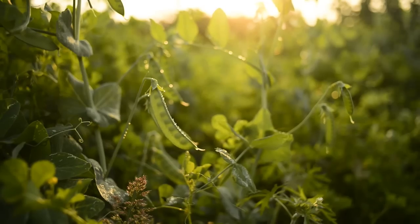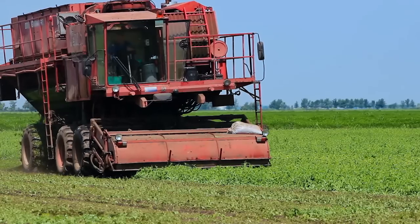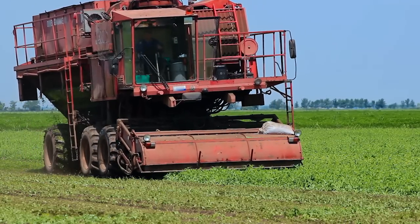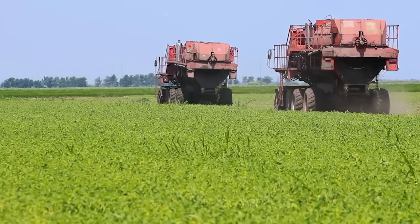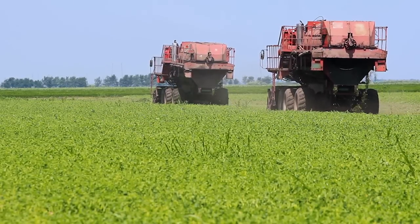The peas grow in the field for three months, and when it is time to harvest them, the farmer uses a machine called a pea viner. This machine spins the pea pods round and round against a paddle, which gently opens the pods so that the peas fall out and land on a conveyor belt. The rest of the plant gets blown back out onto the field to fertilise the soil for the next lot of seeds.